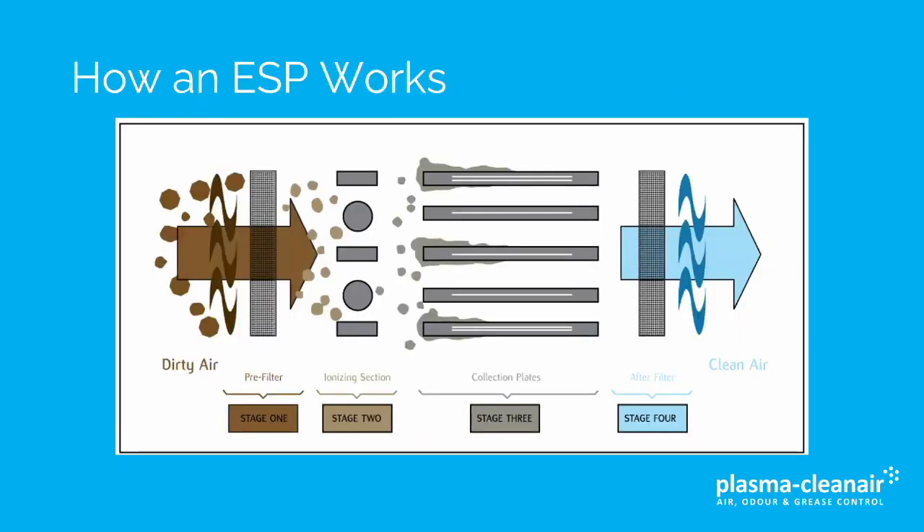An ESP is an electronic air filter which is suitable for the removal of grease and smoke particulate. It consists of a pre-filter, which gets rid of large grease particles, an ionizing section and collector cells.